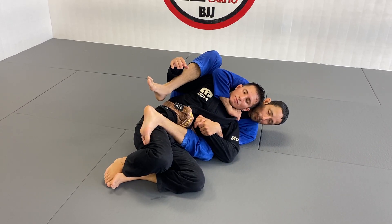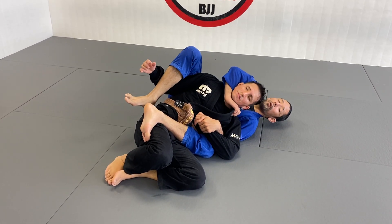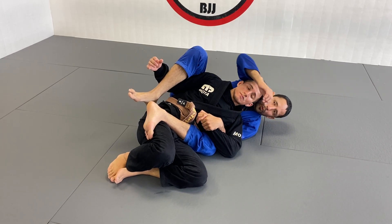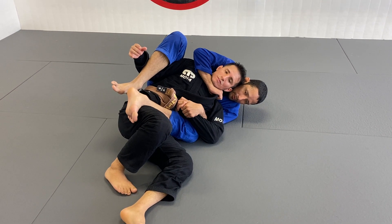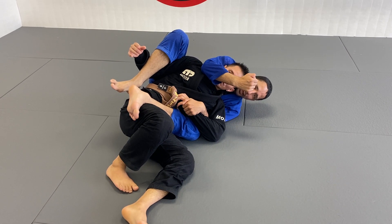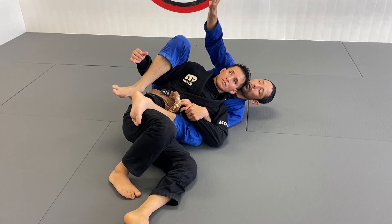I'm going to go for a grip on his lapel. When I get the grip on the lapel, I don't recommend extending your body, because it makes it easier for him to wiggle and pass his head under my arm. So once I'm here, I'm going to keep my elbow tight toward him and slide it toward my wrist. Once I slide toward the wrist, the finishing point is going to be tweaking my wrist to the side.